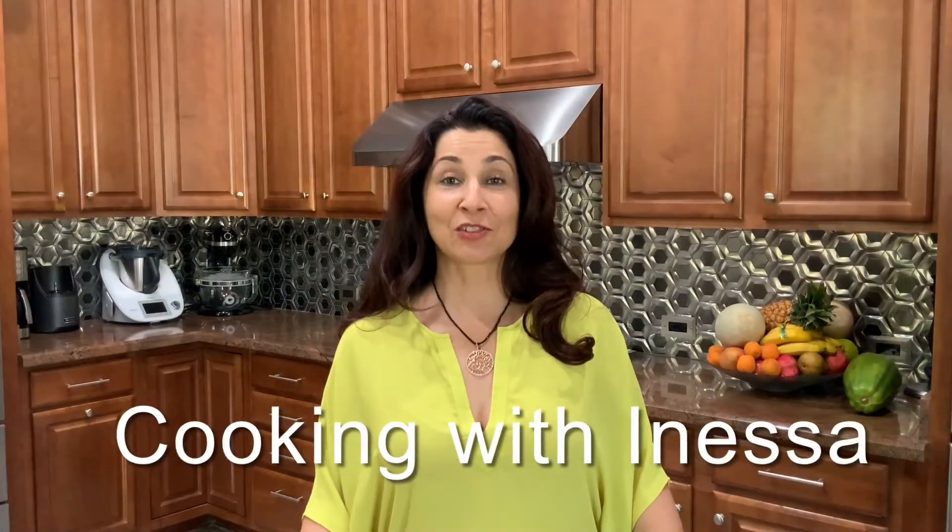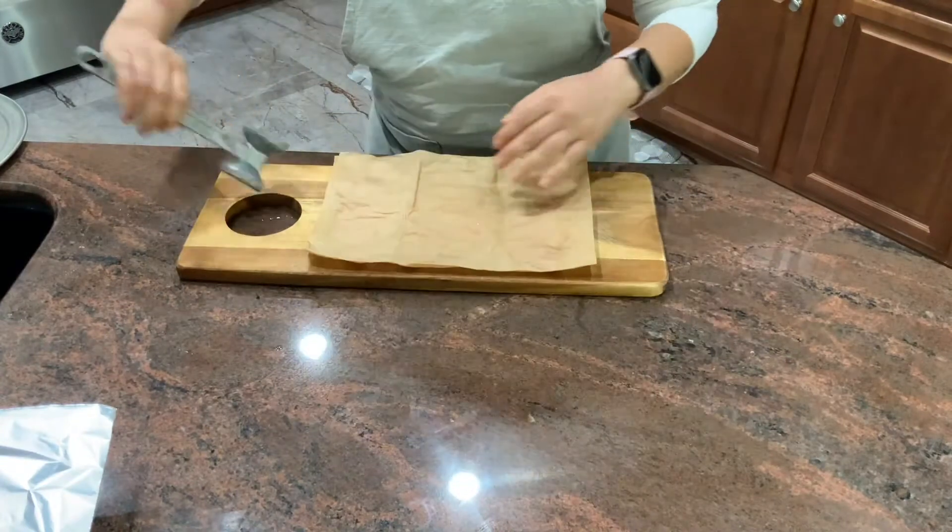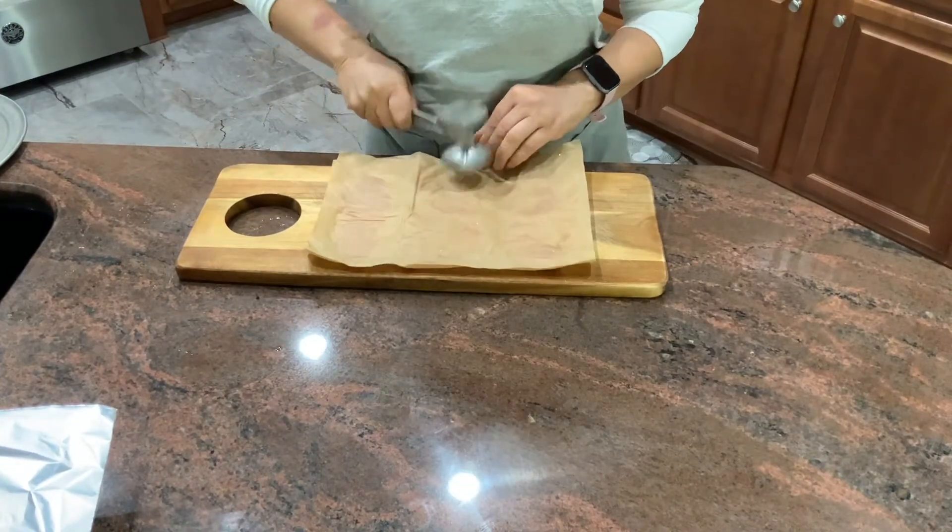Welcome to my kitchen. This is Cooking with Inessa. I am Inessa. Today I'm going to show you how to make crispy panko chicken cutlets.